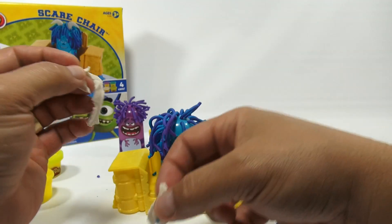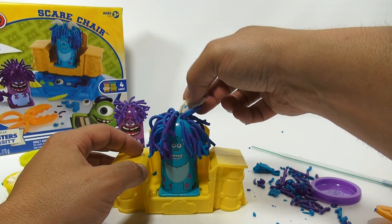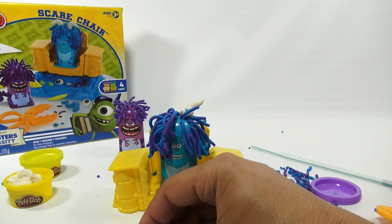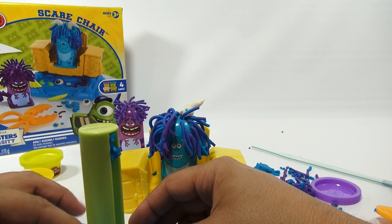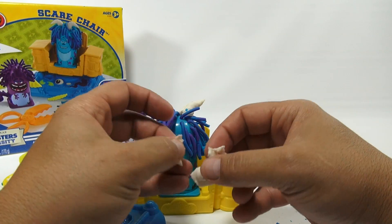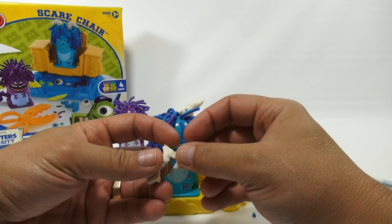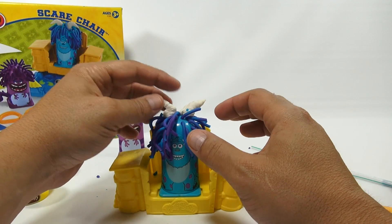There is one horn on this side and then the other side. It is raining in the background everybody, so if you hear thunder, that's what that is.